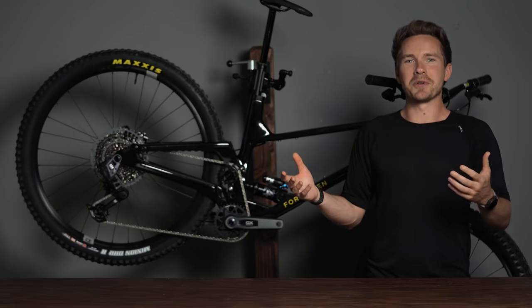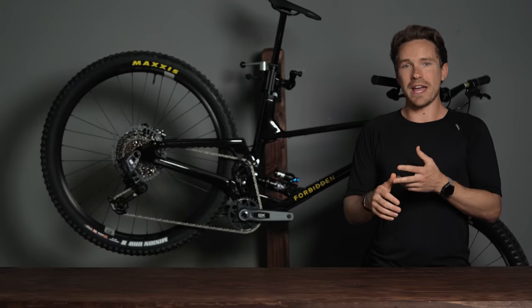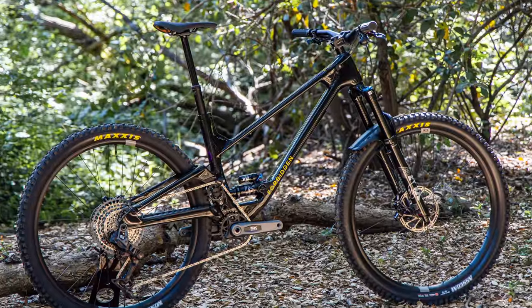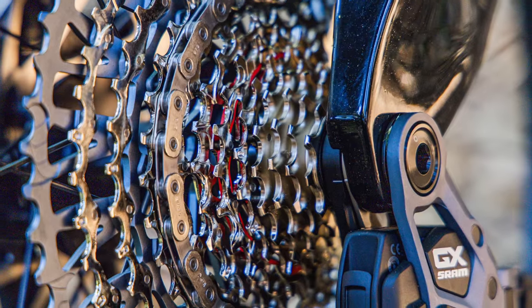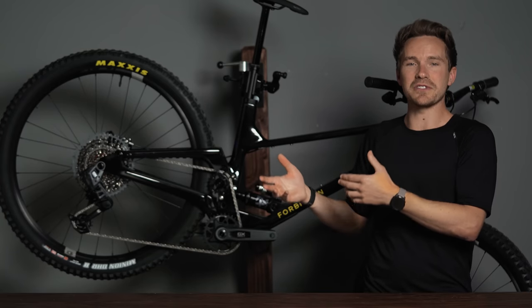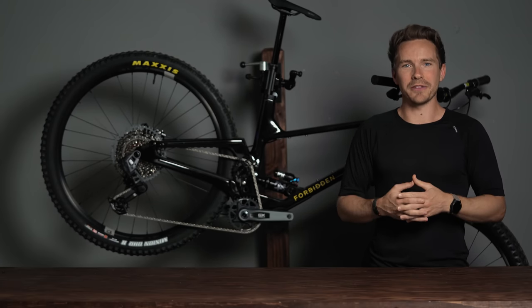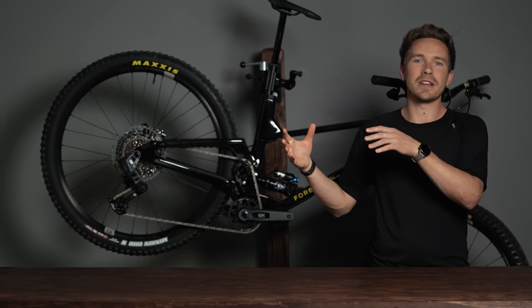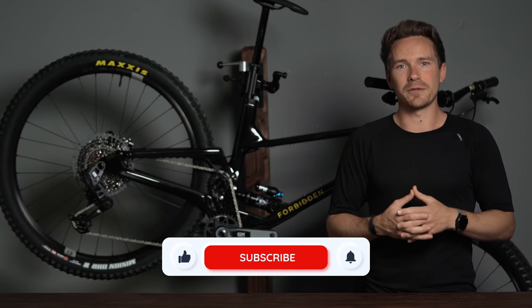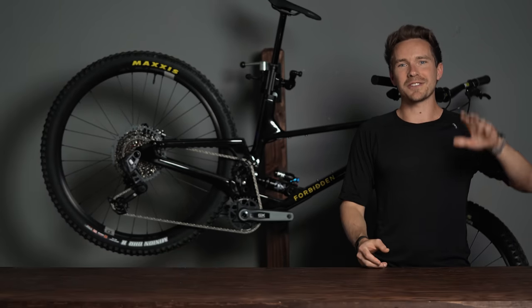I don't really have too much more to say about this drivetrain. A lot of the benefits of the transmission — shifting under load, no hanger, better clearance, durability — were covered extensively when SRAM's T-type was released in March. This has all the same bells and whistles at just a slightly lower price point, which is pretty cool to see SRAM do. That's one of the things we love about SRAM — they continue to innovate and bring that innovation to more affordable price points as the years go on. If you have any questions, drop a comment below or ping us via email, phone, or chat. Cheers.